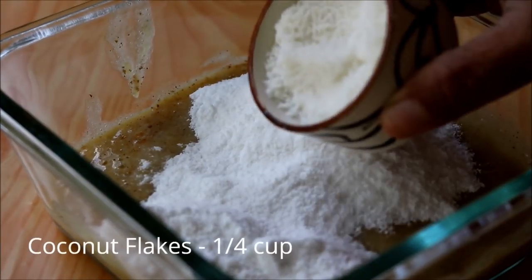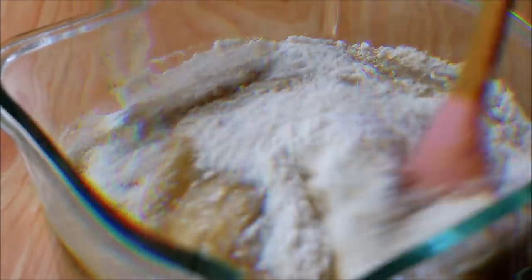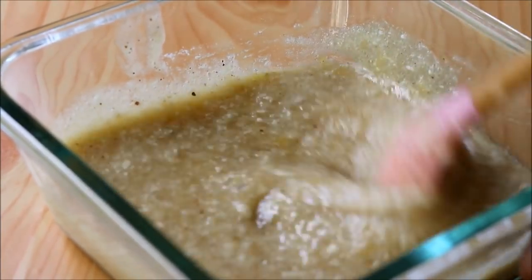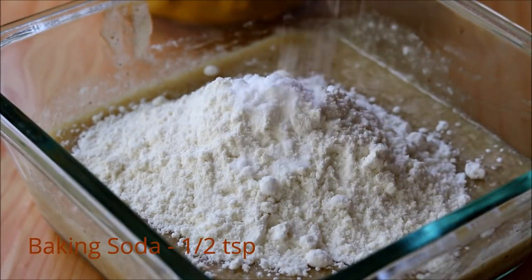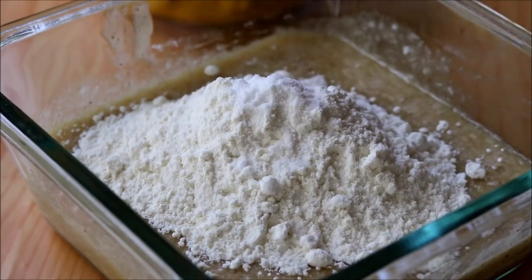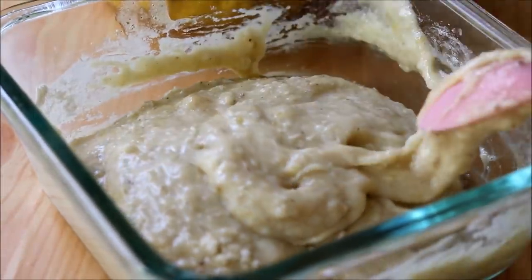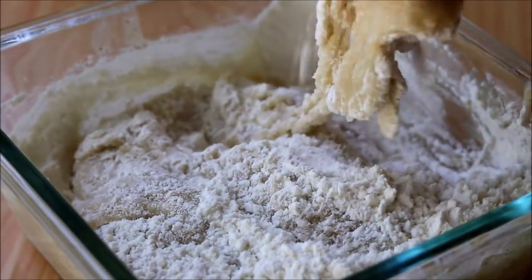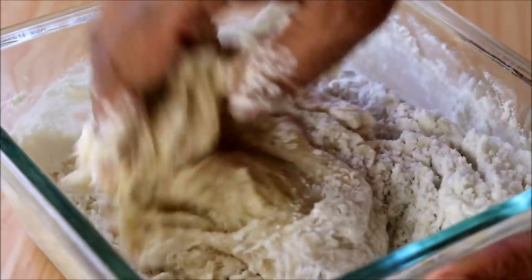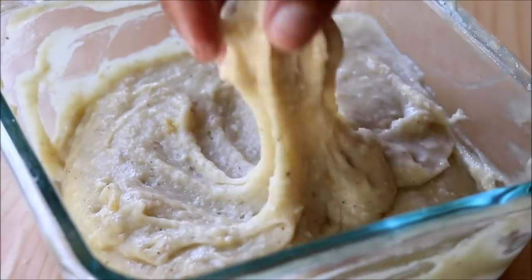Now let's add in the sugar and coconut flakes. Here I've used desiccated coconut, but you can also use freshly grated coconut. Once it is well incorporated, add in the all-purpose flour in batches, and also add in baking soda. Now use your hands to combine it well.